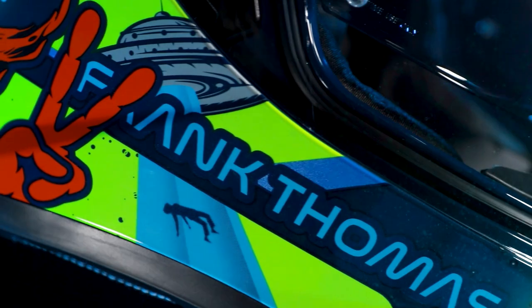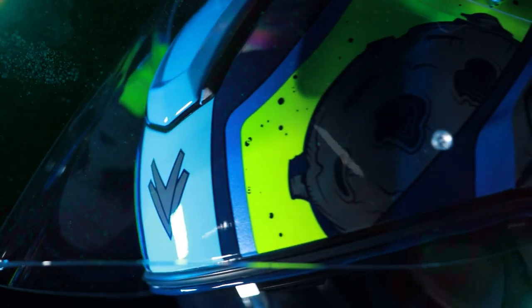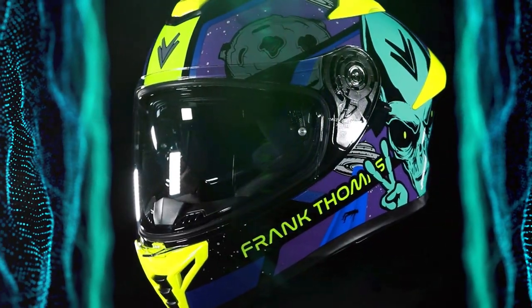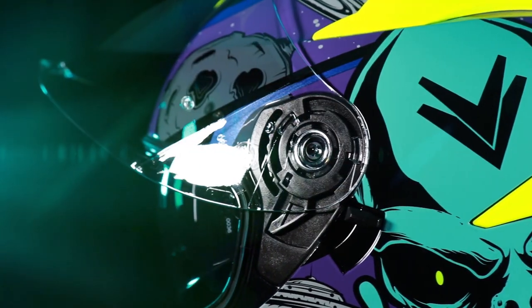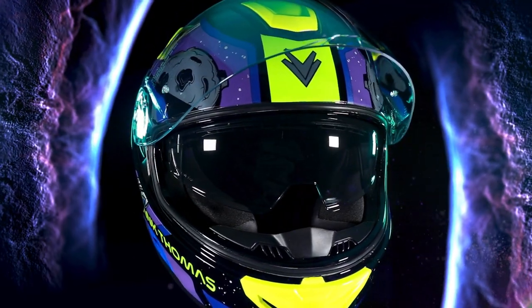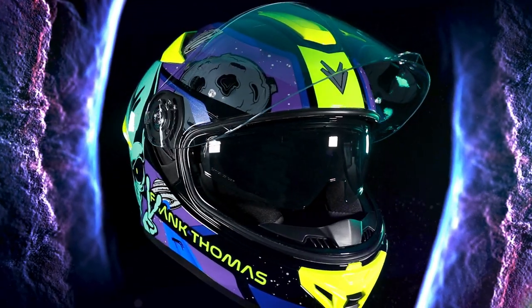The DKS 00 Pinlock insert fits this helmet. The helmet also sports a removable chin skirt and micro-ratchet retention strap, which is safe and easily adjustable.